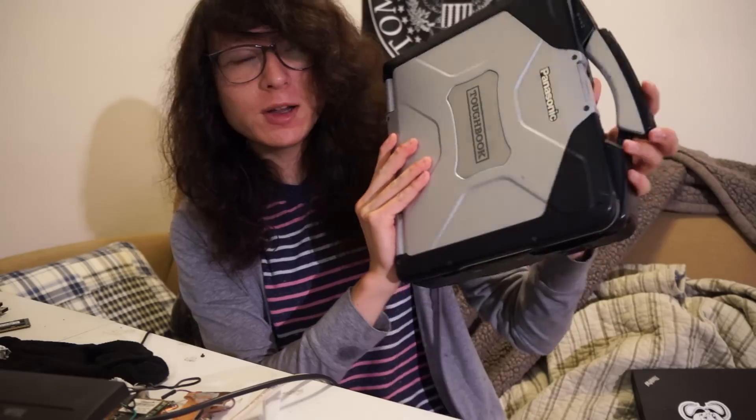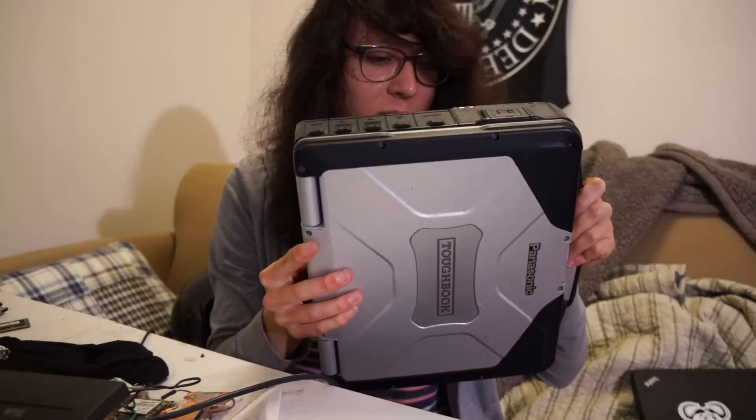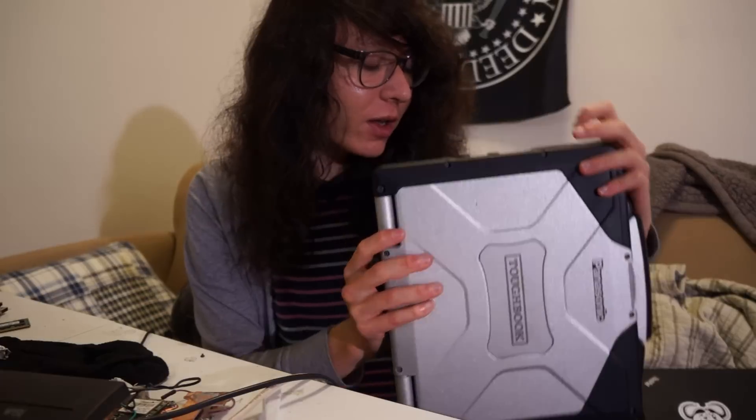I got this Panasonic Toughbook CF-31 at the Goodwill Computer Center in Austin. It costs about $50 and it actually has some decent specs for the price.